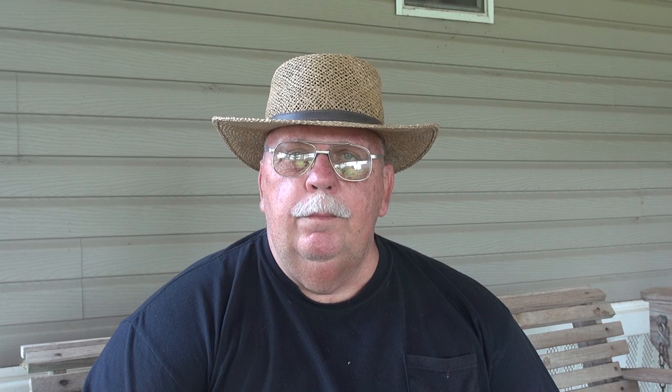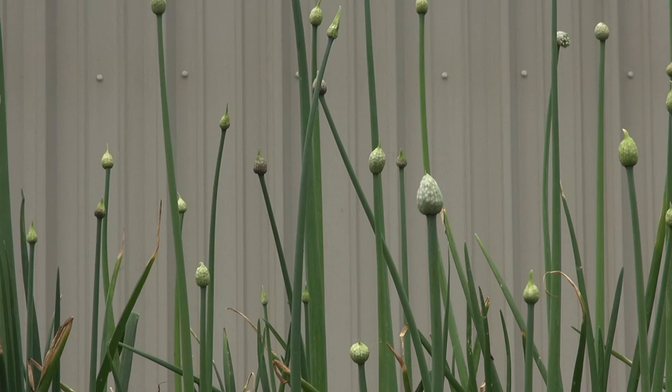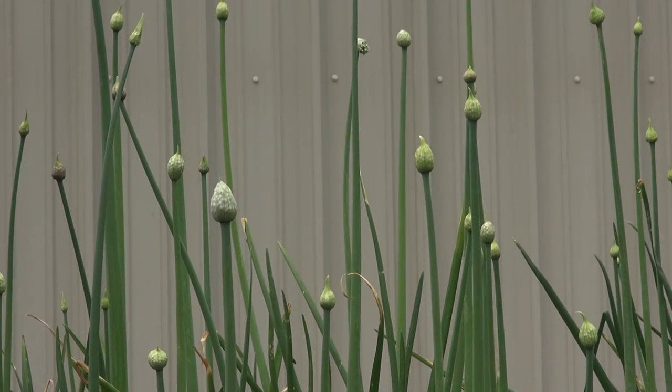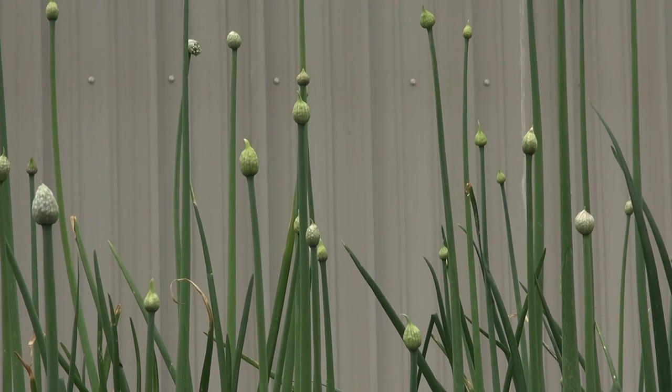One thing that does make me feel a little bit better is I read on the forum where a couple of other people had the exact same problem with their Red Creoles. The other onions they planted were doing pretty good, but the Red Creoles took a hit. If you've had a similar experience with Red Creoles, or really any other onion, let me know what you believe the problem could be from onions bolting so early.